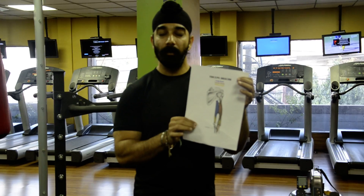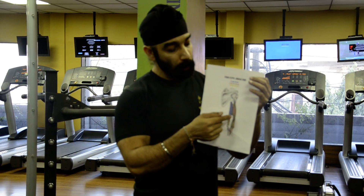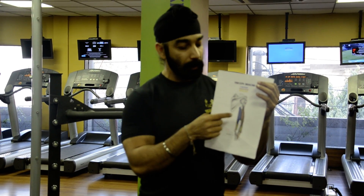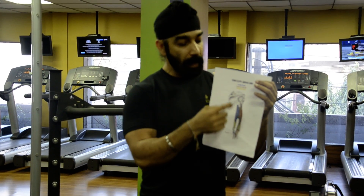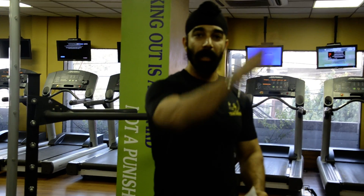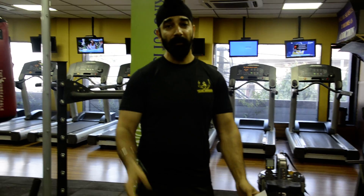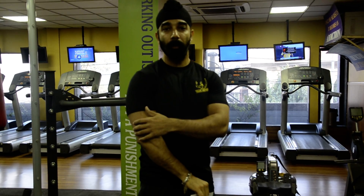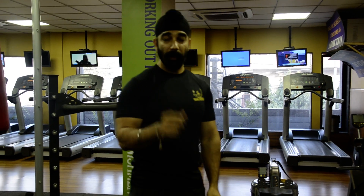Let me tell you about the triceps. This is your tricep muscle and it has three heads — one muscle with three heads. Two heads cross only the elbow joint, and there is one head, the long head, that crosses both the elbow joint and the shoulder joint. So any movement created at the shoulder will create a lengthening and shortening effect on the long head. The tricep itself performs elbow extension, so any elbow extension movement will hit the tricep altogether.